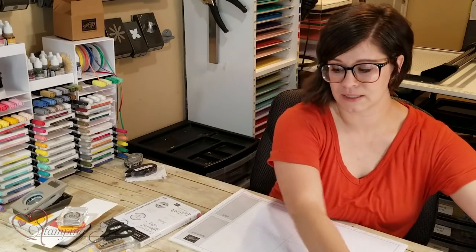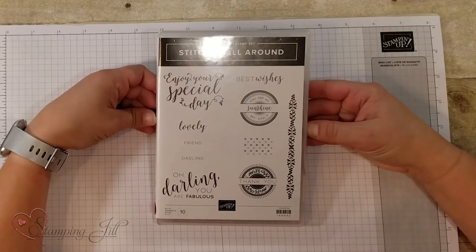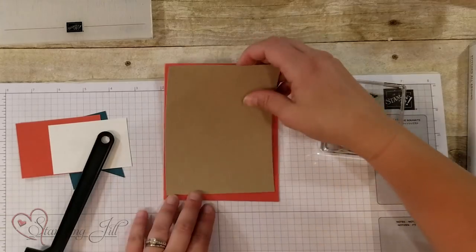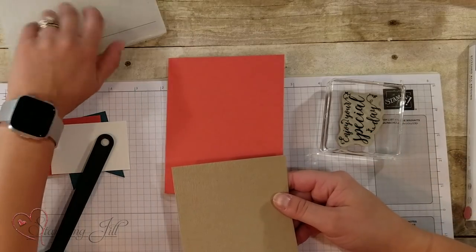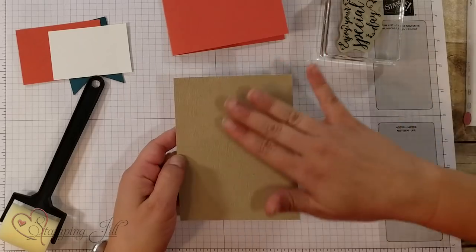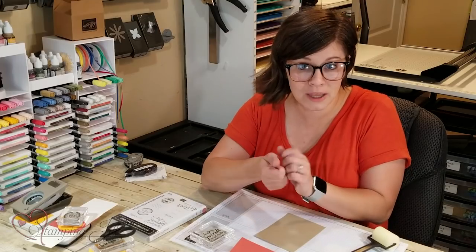So we're just going to get started here. Today I'm using the Stitched All Around Stamp Set with my sponging, and I'm going to start with our sponge brayer on this card. I have already taken an embossing folder — this is the Subtle Embossing Folder — and just embossed this paper. You could do this on just a plain piece of paper too, but I like the little bit of texture that the subtle gives it. Another way to get texture is to take a piece of paper, crinkle it up, and then unfold it, which is great if you don't have a die cutting machine.